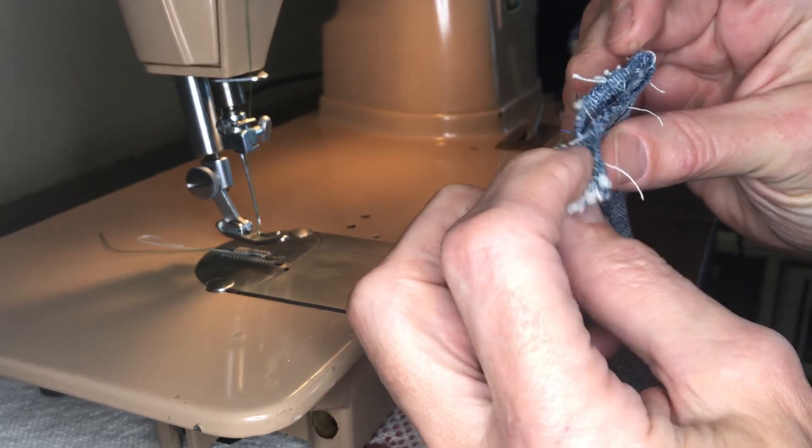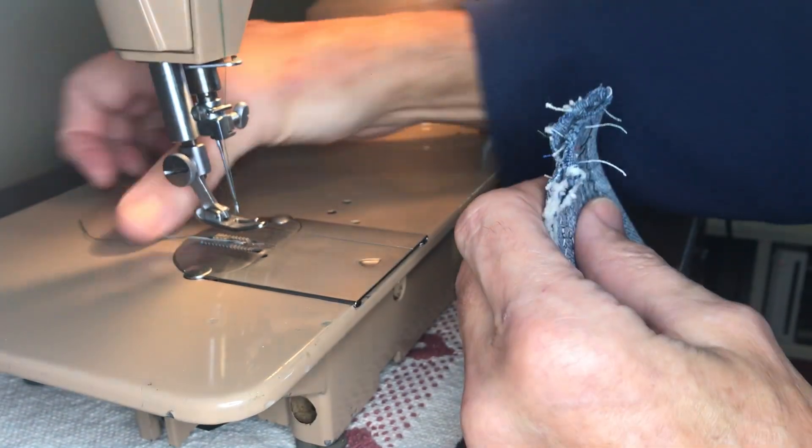I have a piece of denim here — it's four layers. I'll just show you that it goes through that too.